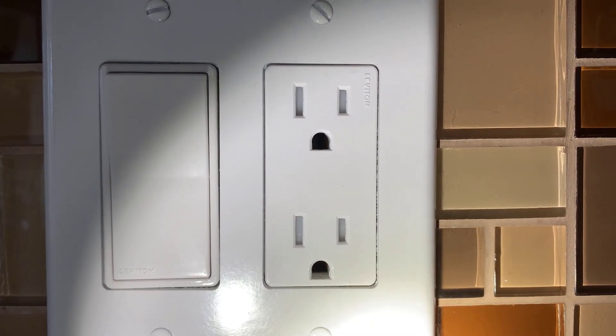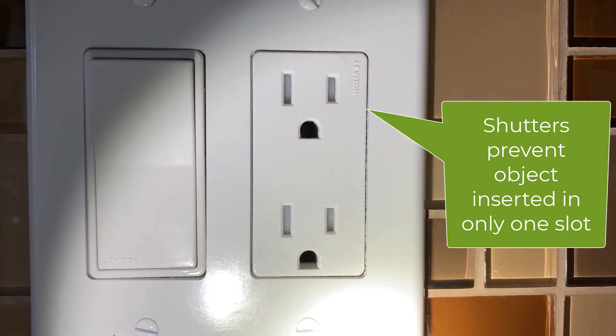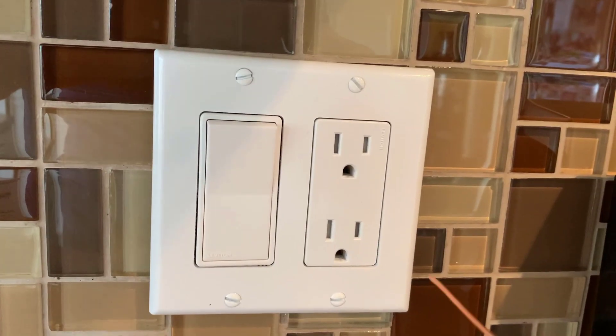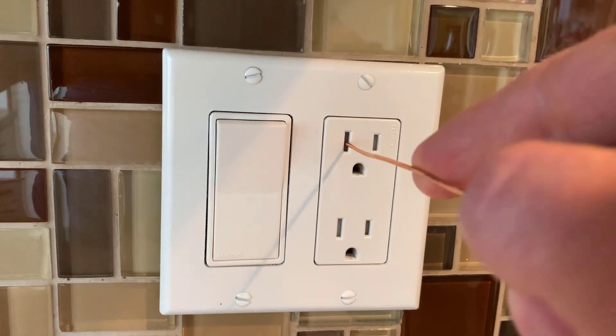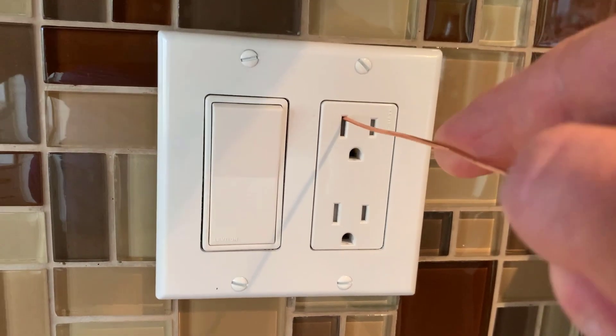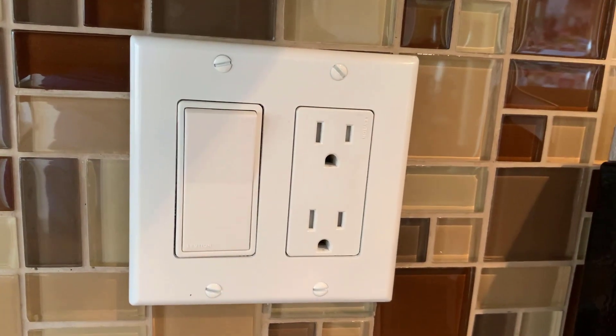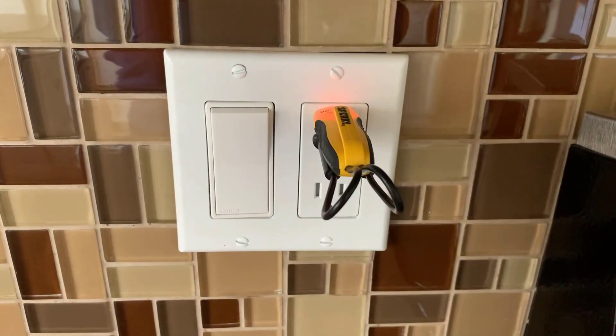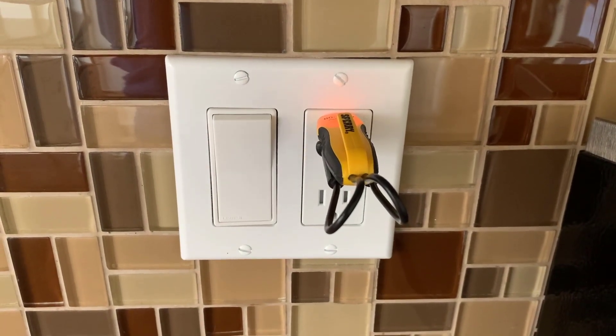This makes it easy to use with tamper-resistant outlets, which are becoming more common and even required in some areas. A tamper-resistant outlet requires both blades of the plug to go in at the same time, keeping it safe for little fingers or utensils. Because the two probes are lined up when you have them in the clips, it makes it easy to test a tamper-resistant outlet.